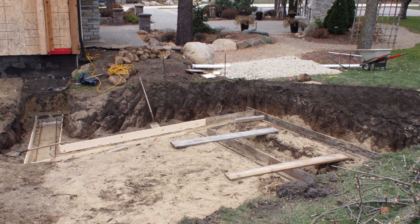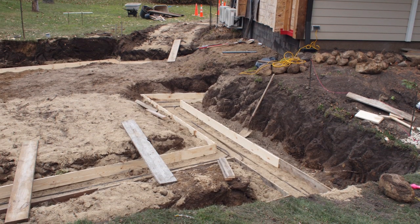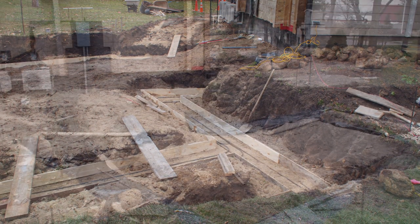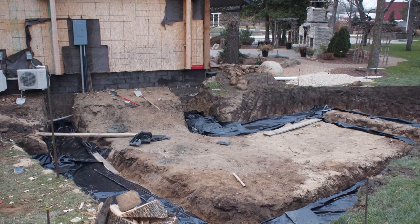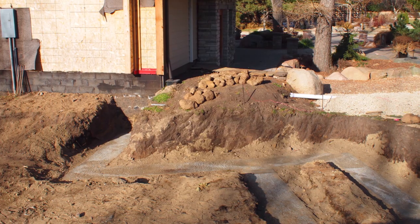A little bit of sand brought in to bring everything up and level. Double rebar, number fives, all the way down at the base. And then we poured a nice, good footing mix.